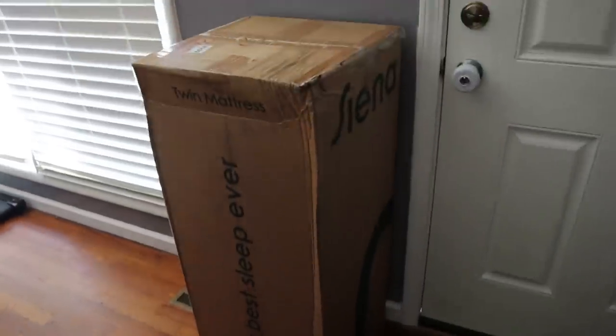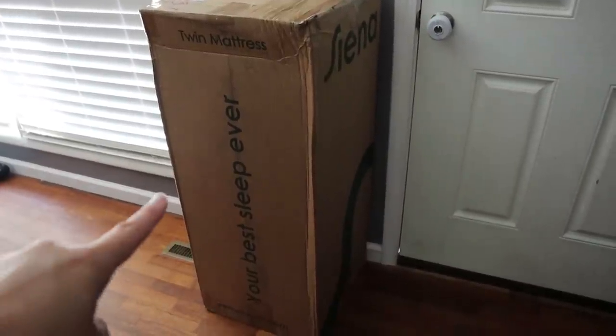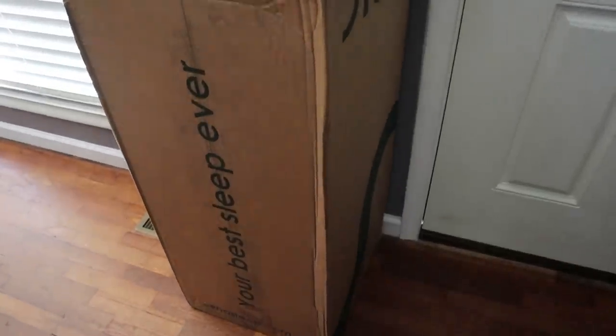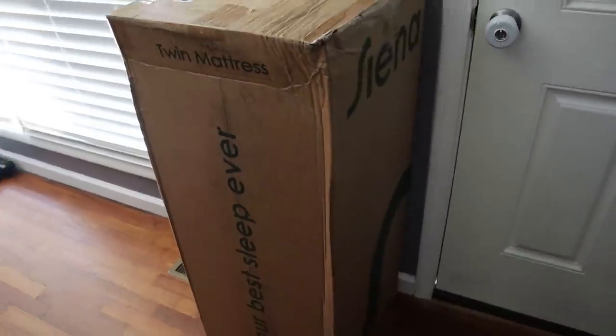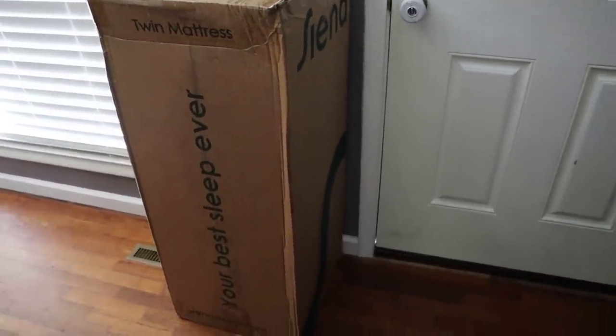Before we get into today's vlog, look at what just came in the mail. I'm literally so excited. I didn't film myself bringing this inside because the boys would have taken me down trying to get outside — they just want to be outside 24/7. So I already brought it inside. We have ourselves a twin mattress from Sienna and I'm going to unbox it for you guys and tell you all about it.